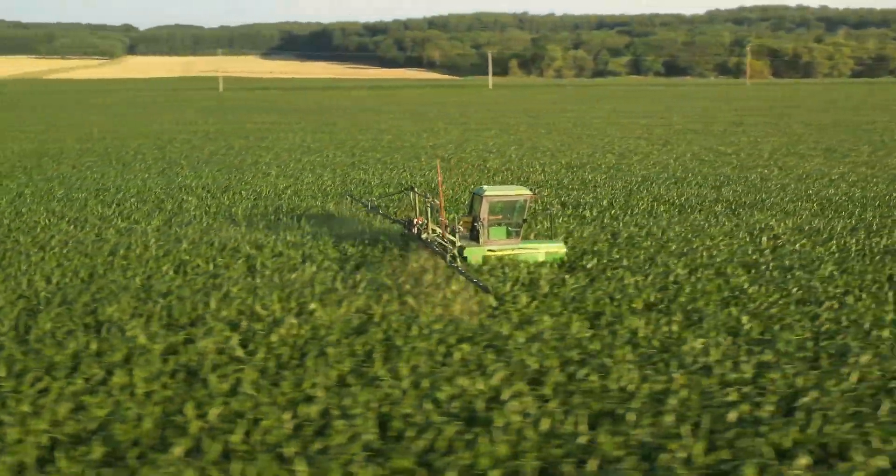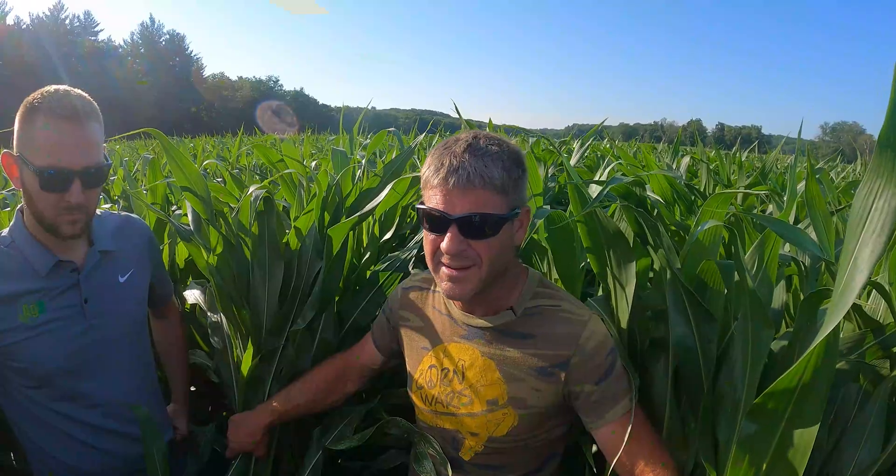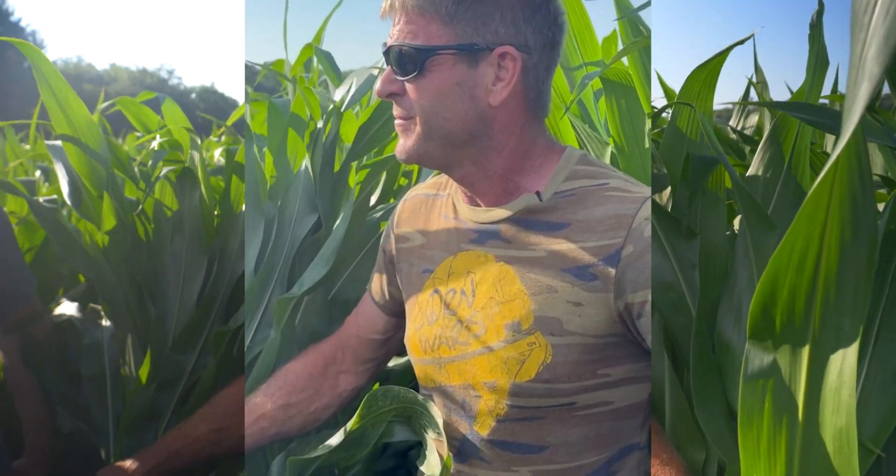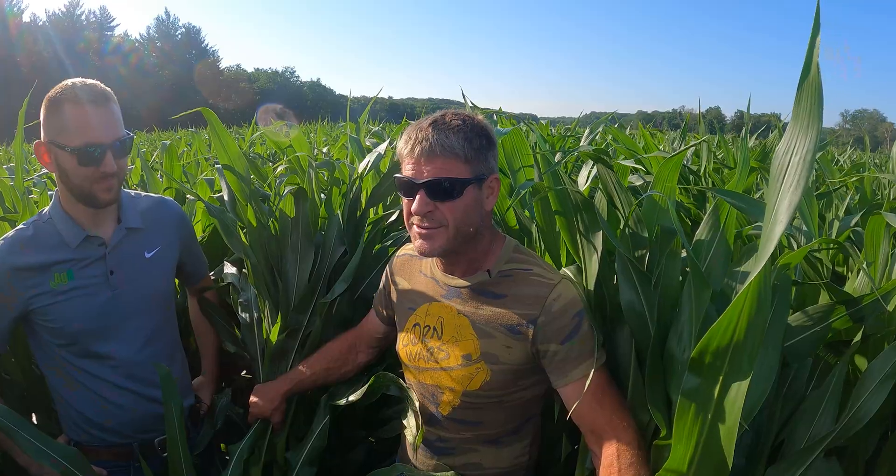Ben Westendorf from AgExplorer — he's in Iowa and we're in Illinois, so not exactly local, but he's the Midwest agronomist for AgExplorer. Suzanne is our local AgExplorer representative. So we've got a couple of people from AgExplorer here today looking things over.